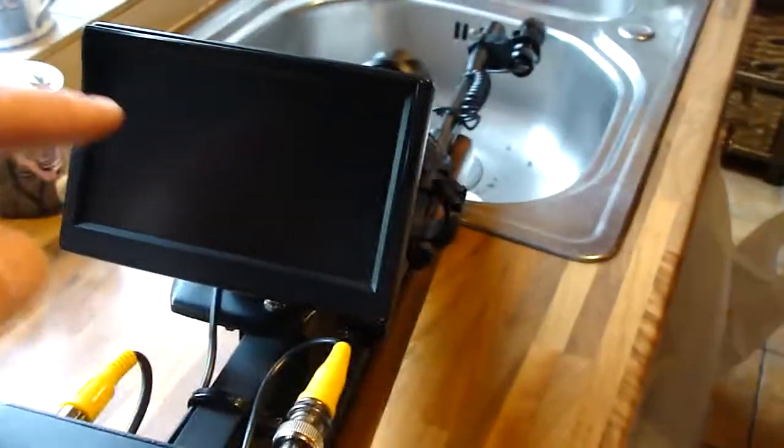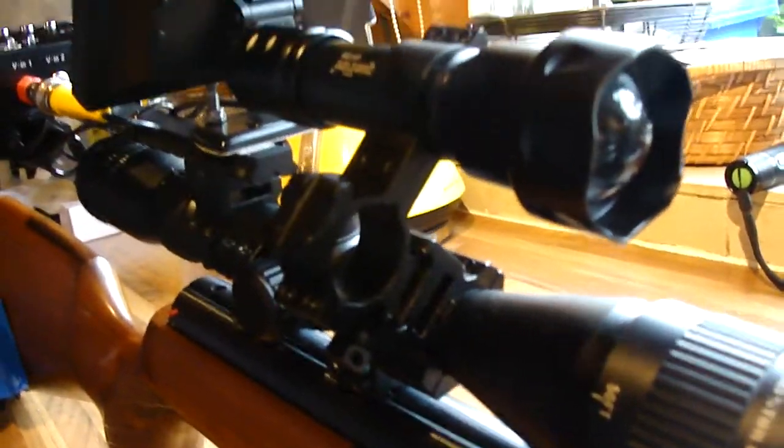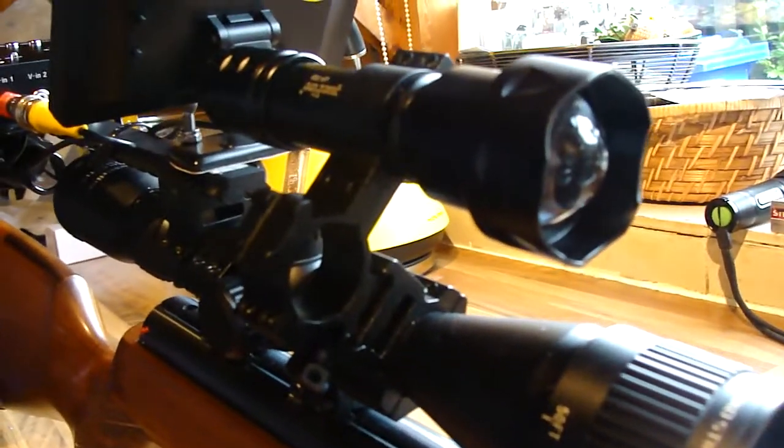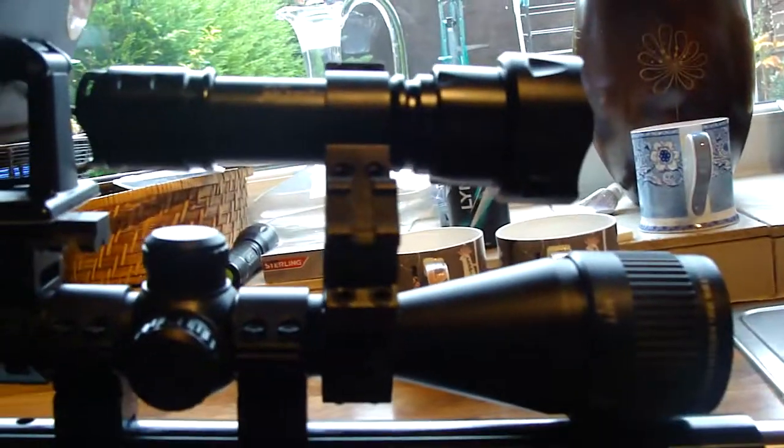There's a 5-inch monitor which replaced the 3.5 I had before. The ultrafire torch I've just moved it round a little bit — see that bracket there, it's like a right angle thing — I've just moved it round a little bit to move it lower down on the scope.